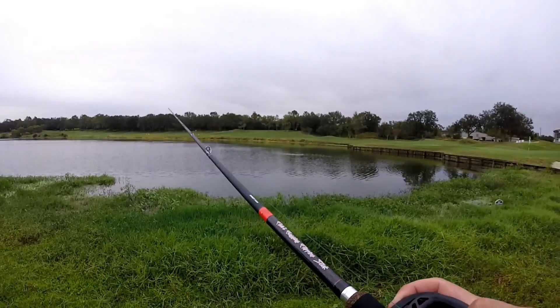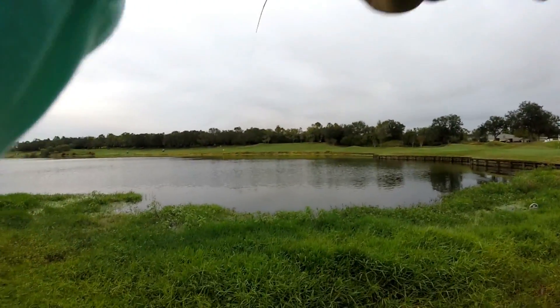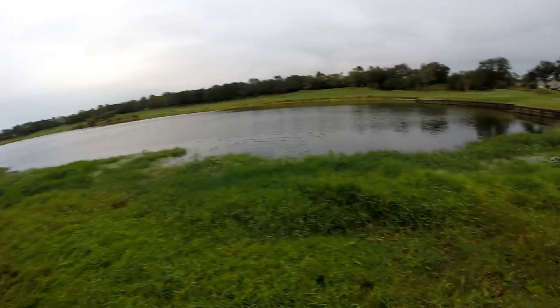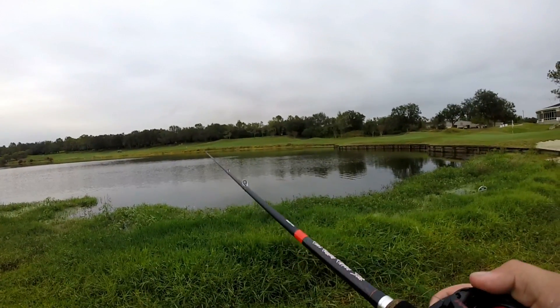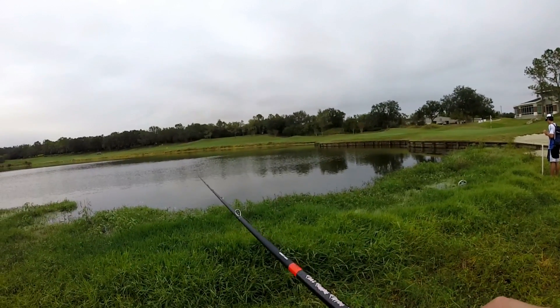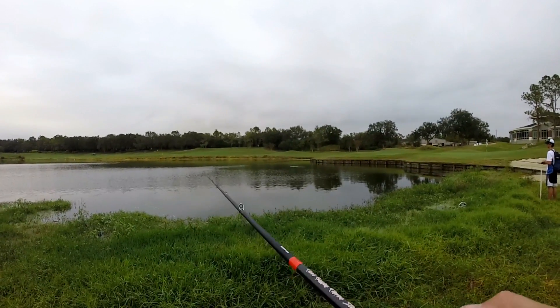Hopefully I can get on some more fish, maybe even bigger ones. I got another one — it's bigger! I like this bait because it's a big profile, so a lot of the small fish aren't gonna hit it. It's mostly gonna catch bigger fish, but you never know — largemouth are all aggressive, so you can probably catch half-pound bass on it.